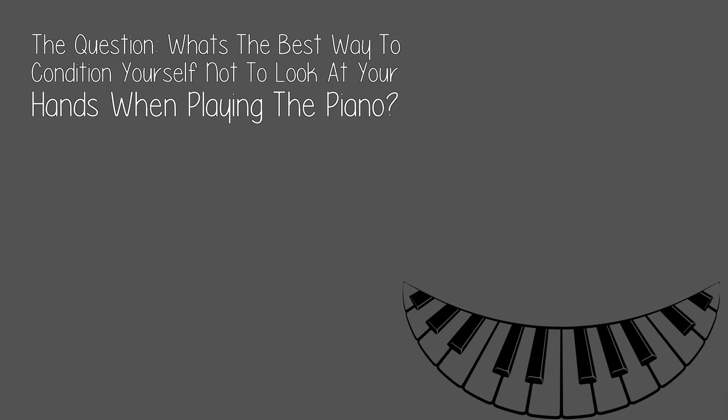The question: what's the best way to condition yourself not to look at your hands when playing the piano?